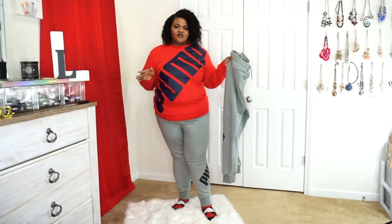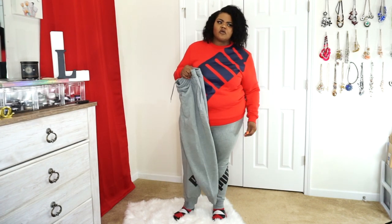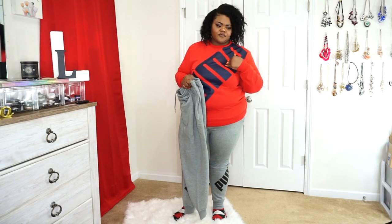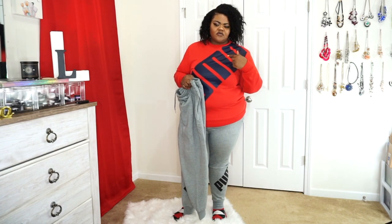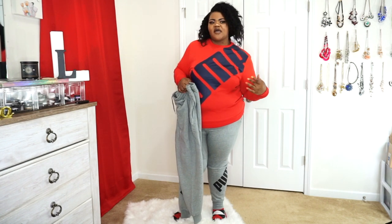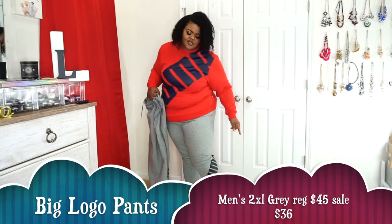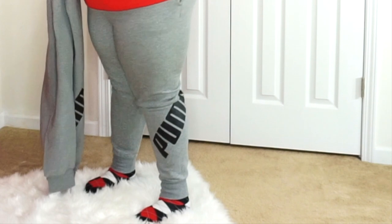The first part of this Puma haul is coming in from Kohl's, and I can't remember where I got this one from — it's either Kohl's or Foot Locker. I'll leave the information on screen because all I have is the tag information and I have to go back and pull out the invoice. But let's go ahead and show you the fit first.